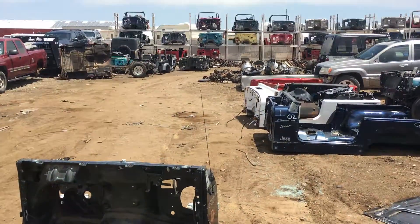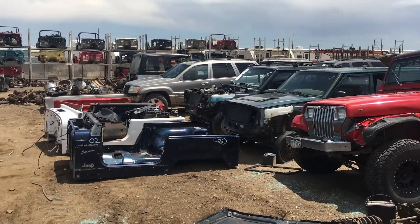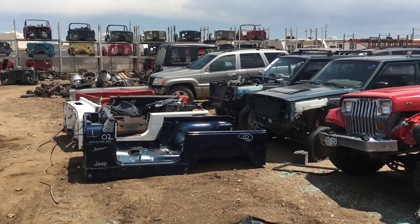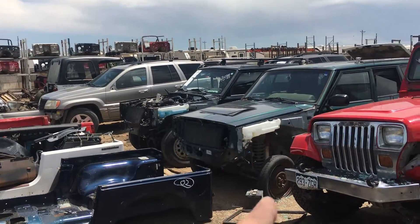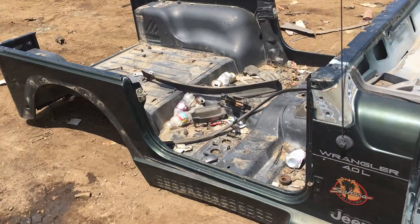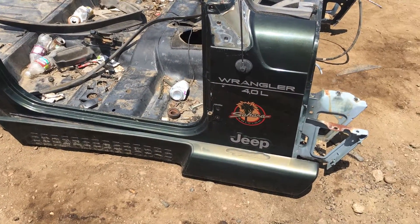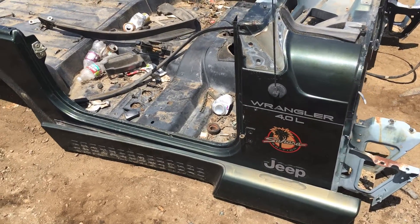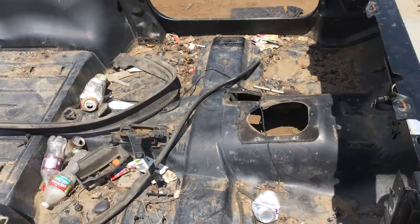Jeremy here, Jeeps Unlimited, Erie Colorado, just north of Denver — largest used Jeep dealer, and we do new as well. Jeep only, specifically Wranglers, CJs, etc. We do a lot of Cherokee stuff too, but this is what we love. Some of this stuff has got to come off, some of it needs to get cleaned up. The tub is straight and rust-free — it was a very clean tub, no accidents. We buy all our Jeeps running and driving.